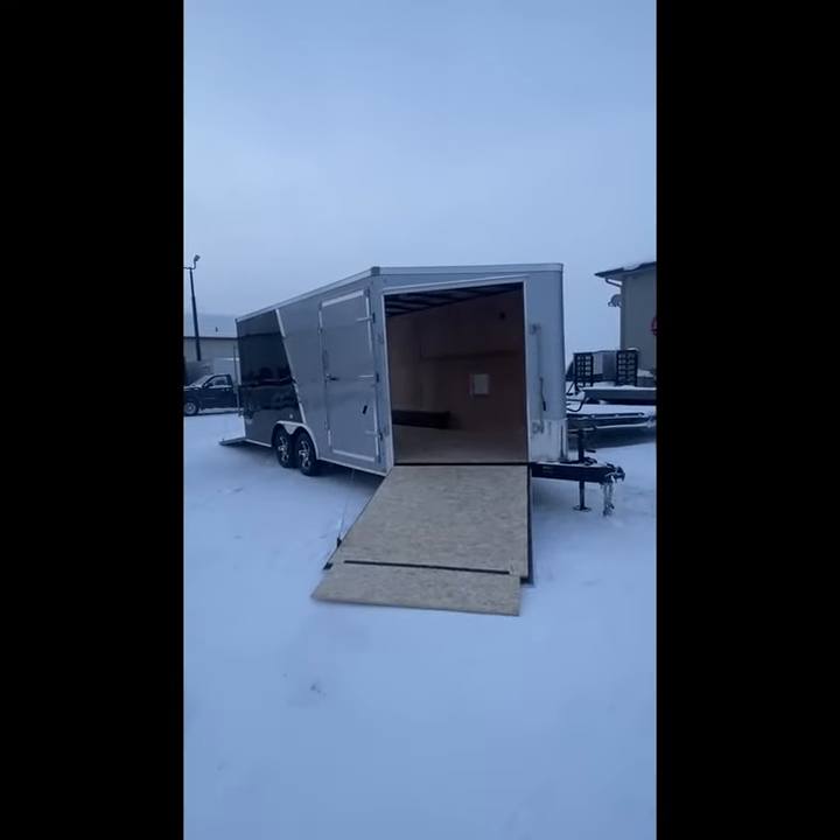Matt from AutoQuest Trailers. Today we're going to look at the Stealth 8.5x21 that I have behind me here. This one just came in and we're going to go over a couple of the options. So here we have the Stealth 8.5x21.